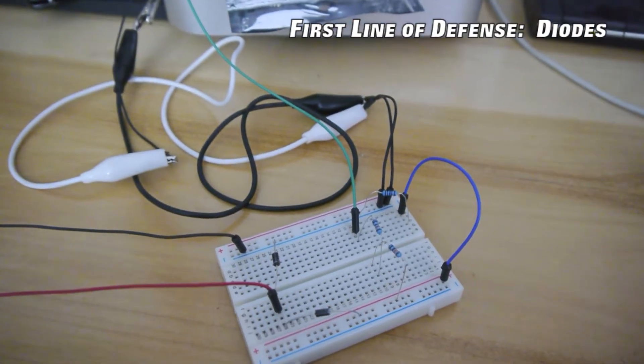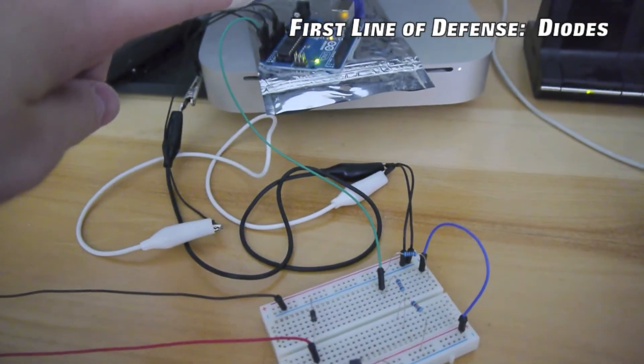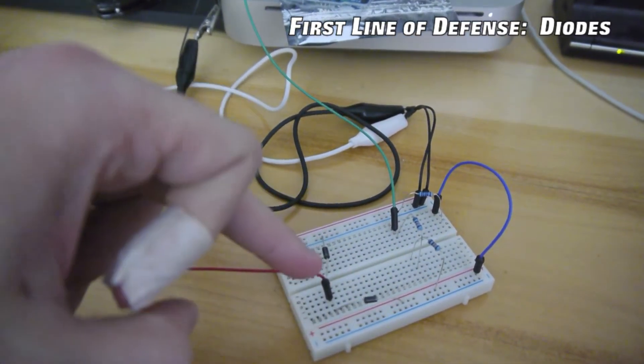So this pair of diodes means we can send a signal to the board, but as soon as it's time to start sucking electrons back in, we'll take those directly from the ground.